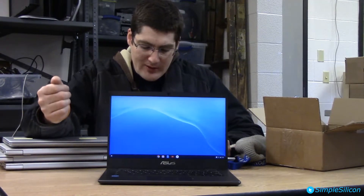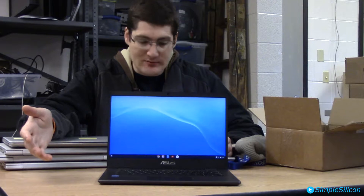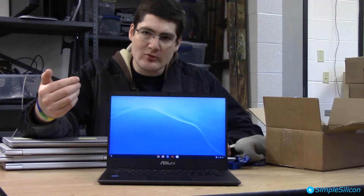It won't blow you out of the water, but it's okay for watching YouTube, writing documents, checking email, and of course Google Classroom. You can also download Android apps, so if you have any organizational applications, this will be able to run that.